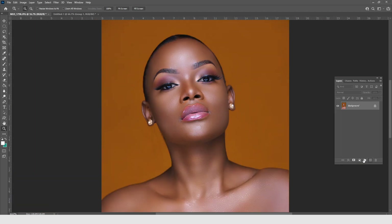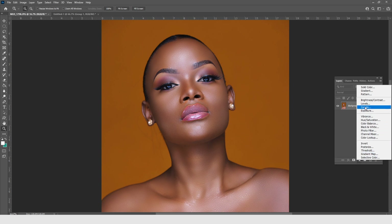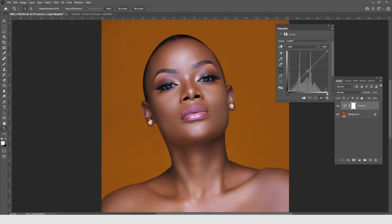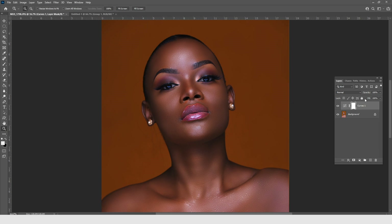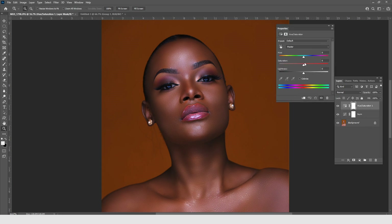Now, how do we do burning and dodging? We come into adjustment layers and use Curves. You pull the curve down to the intensity of shadows you want, and we'll call this layer 'Burn.' Then we create a Hue/Saturation adjustment layer, because shadows get a bit desaturated when you pull down the curves. We increase the saturation just a little bit — don't take it beyond 13, especially if you're working with dark skin. Then we clip this Hue/Saturation layer so the effect only works on the Burn layer.